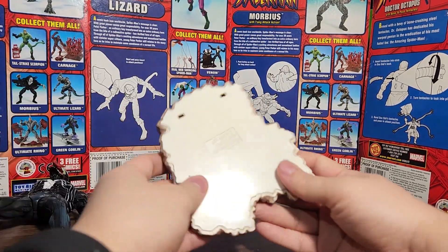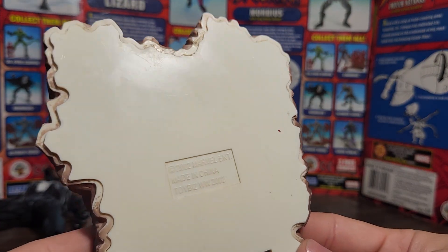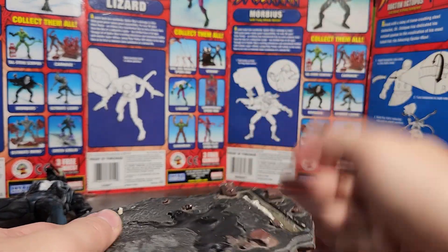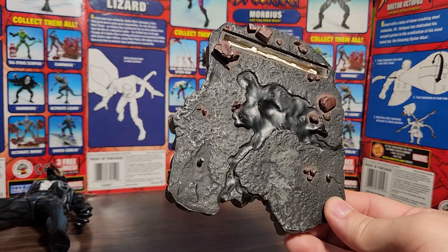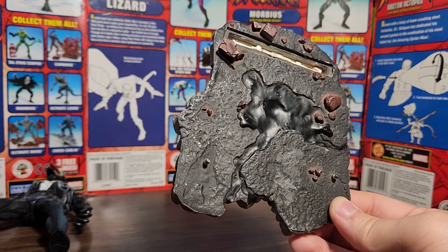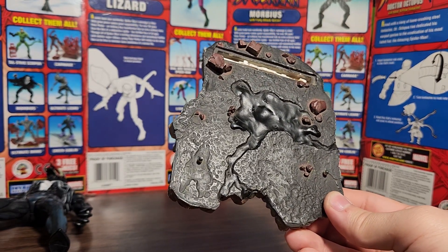On the back of the base it says 2002 Marvel Entertainment, made in China, Toy Biz Worldwide 2002. It did have the clip part so you clip the brick wall with the symbiote piece onto the back. I got this figure at a yard sale — either 2002, 2003, or 2004, around that time. I don't remember exactly; I was too young. But I do remember getting it at a yard sale.